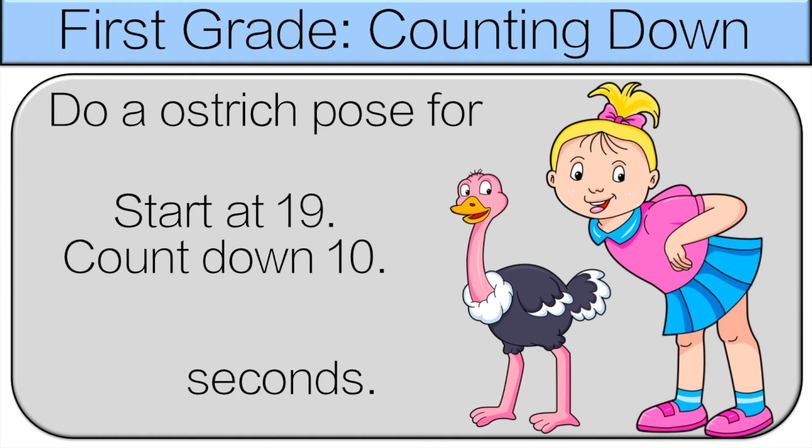Start at 19, count down 10. This is the same as 19 minus 10, which is 9. Do an ostrich pose for 9 seconds.